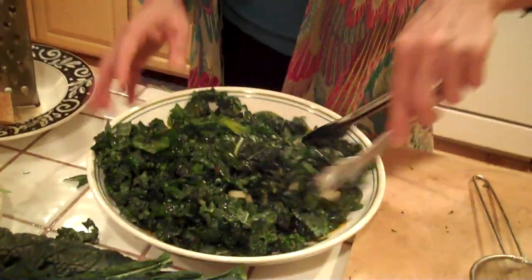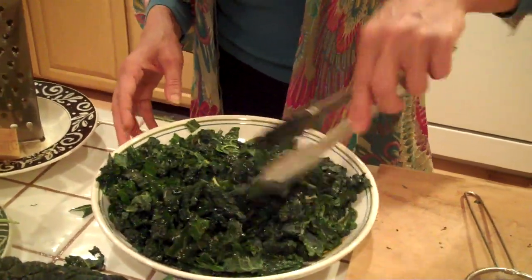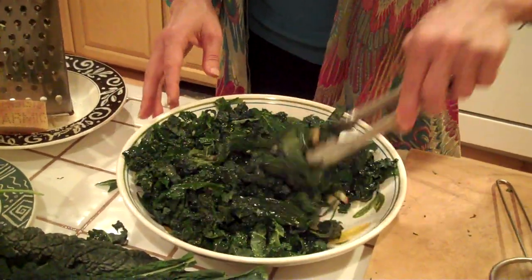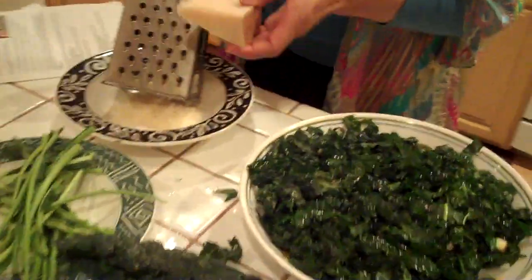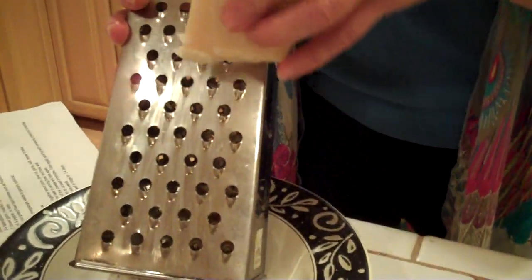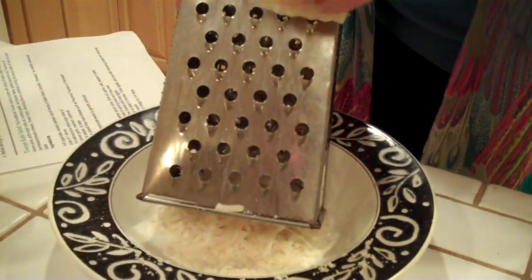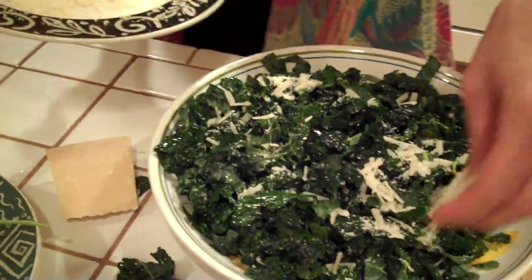I'm going to go ahead and toss this really well so that lemon juice sits and marinates for about 30 minutes. As it's marinating, it's going to break those fibers down — that's what will help that tough texture break down into something that becomes really easy to chew. The last piece of this salad is to add a little bit of a nice hard cheese, like a Pecorino Toscano or a Parmesan, so I'm just going to go ahead and grate this up until we've got about two-thirds of a cup.